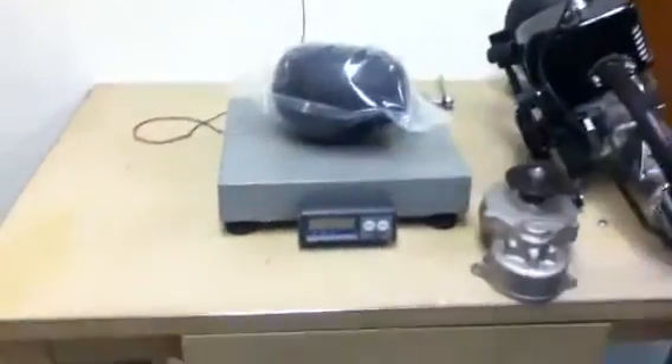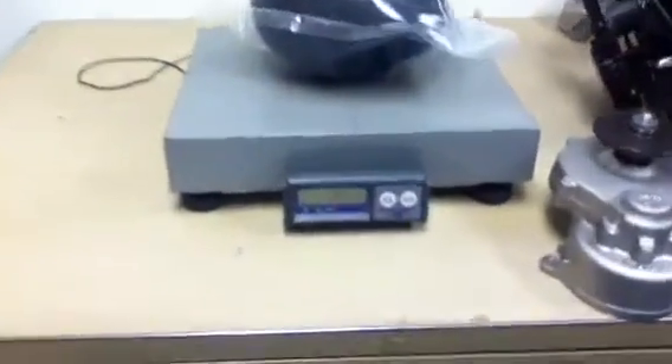This is just the airbox, for example, which is about half a pound.